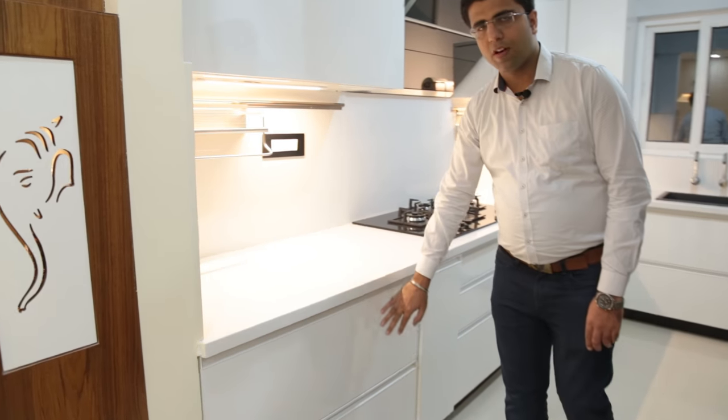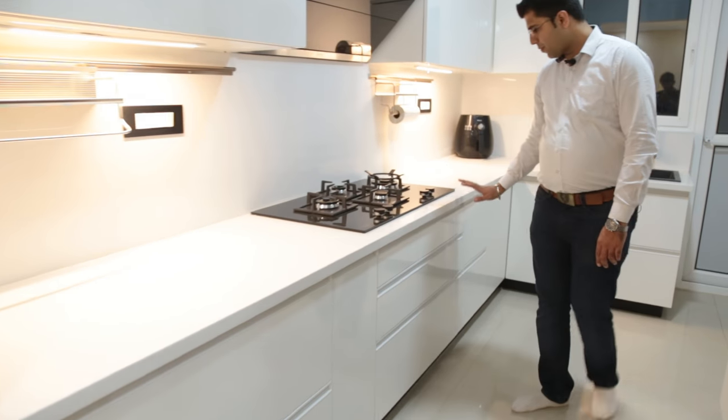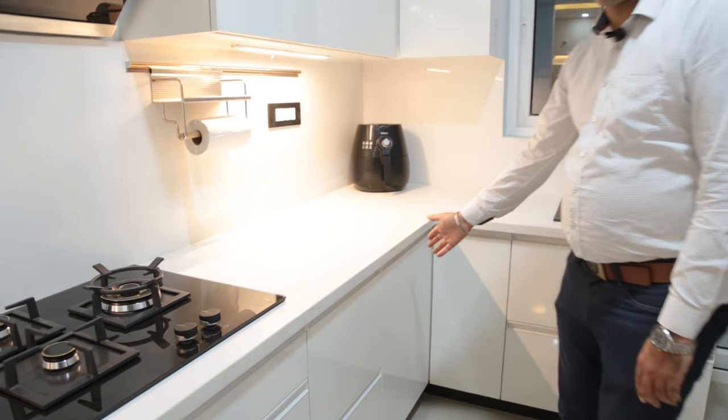On the left of the bottle pull-out, we have provided two tandem boxes. On the right of the hob, we have also provided two tandem boxes, and on the right of those, we have provided a magic corner.